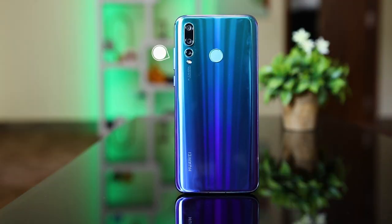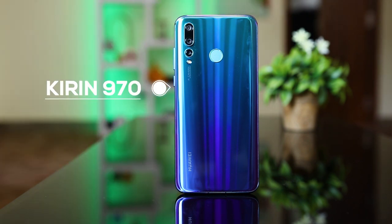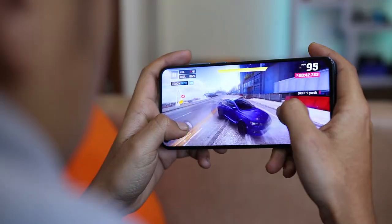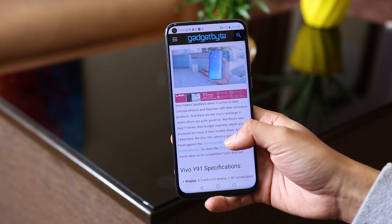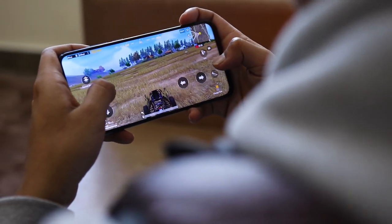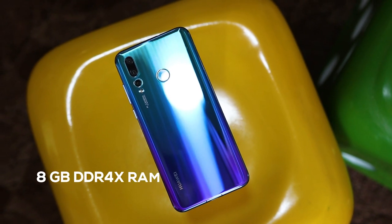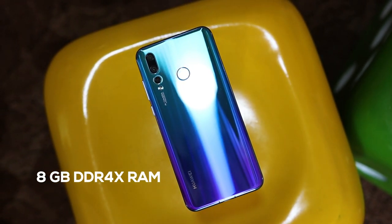Now, the performance. The Huawei Nova 4 is powered by the last-generation Kirin 970. We have seen the Kirin 970's performance on the Nova 3 and P20 Pro and it has never let me down. When you compare it with the Snapdragon 845-powered OnePlus 6T, the benchmarks tell a different story, but in real life the performance is quite good. The Kirin 970 is no slouch by any means. I played low-end to high-end games, browsed through a lot of applications and web pages, and the phone handles everything effectively — it even handles PUBG at highest settings. The Nova 4 only comes in a single RAM variant with 8GB DDR4X, so you don't have to worry about software hiccups.